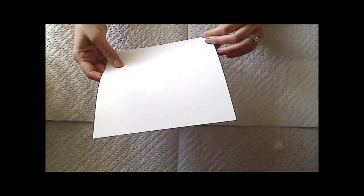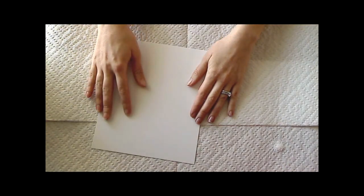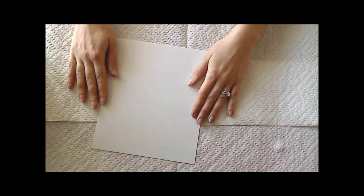I'm also going to be using some photo paper — it's a little bit glossy. I'll also show you this technique just using white card stock as well.